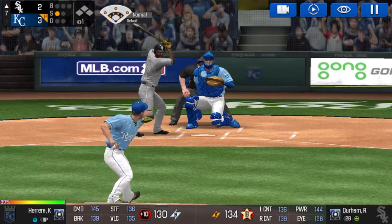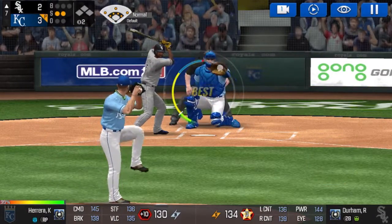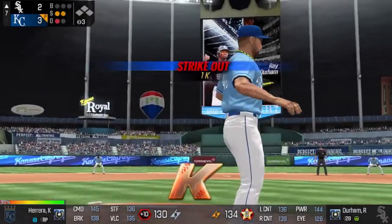He's in a full windup. Called strike. Strike. He delivers. He just carved up that batter.